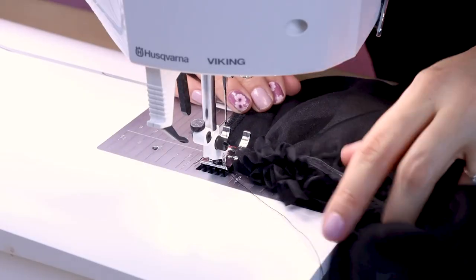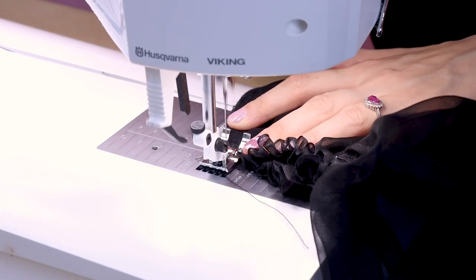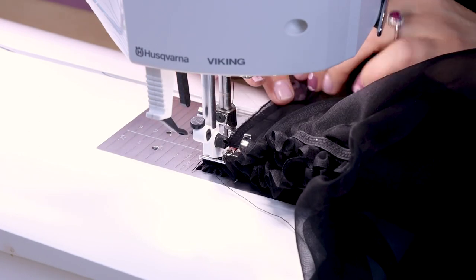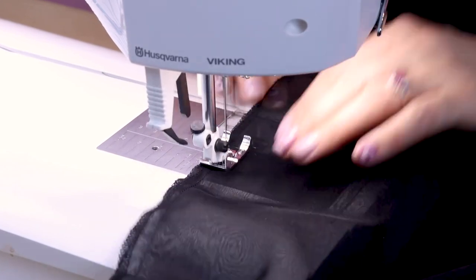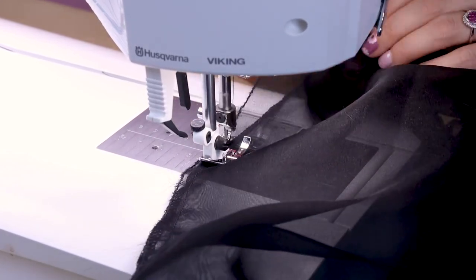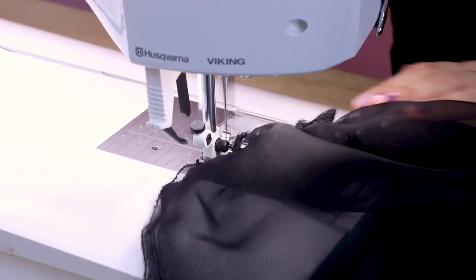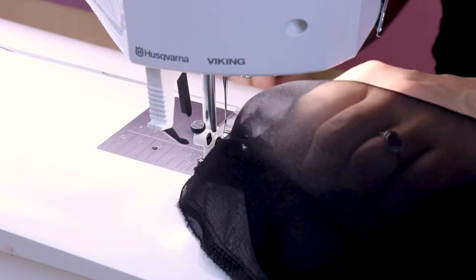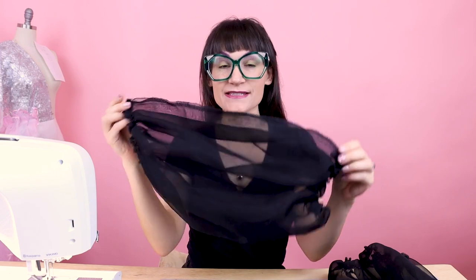Now that we have this beautiful elastic sewn on the bottom of the sleeve, it's time to turn our sleeve right side together and sew up the underarm on the sleeve at about a half inch or three eighths seam allowance, whatever you choose. I'm going to leave my B foot on with a straight stitch and work my way all the way down that seam. Don't forget to back stitch, keep your edges nice and lined up, back stitch when you get to the end and cut.